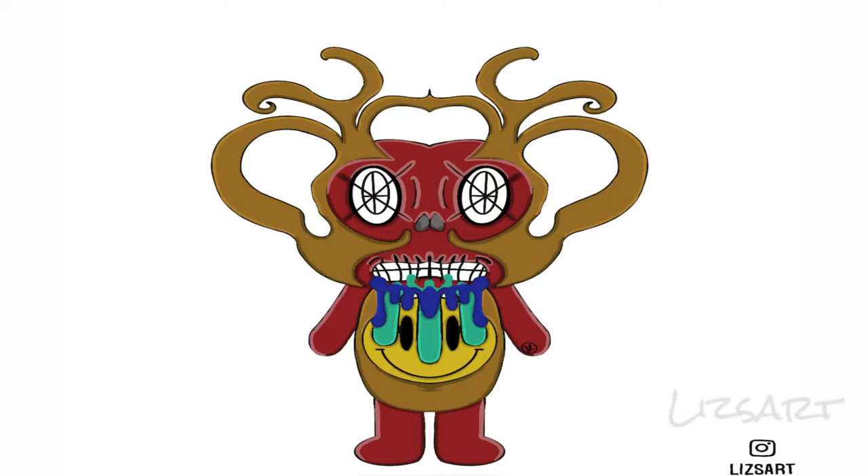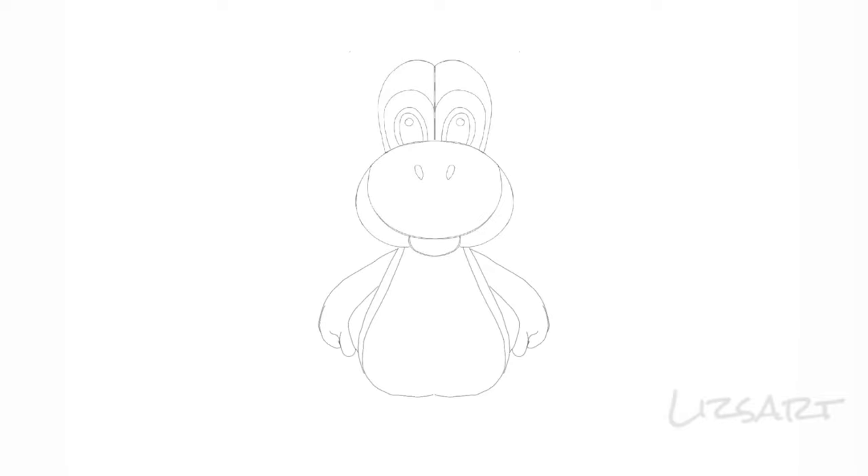Welcome back guys. Today we are working on a little skeleton teddy bear. I started off with a couple different ideas — I didn't know what I wanted to make. I originally wanted to make Yoshi and then I wasn't feeling it, though I thought he looked kind of cute.